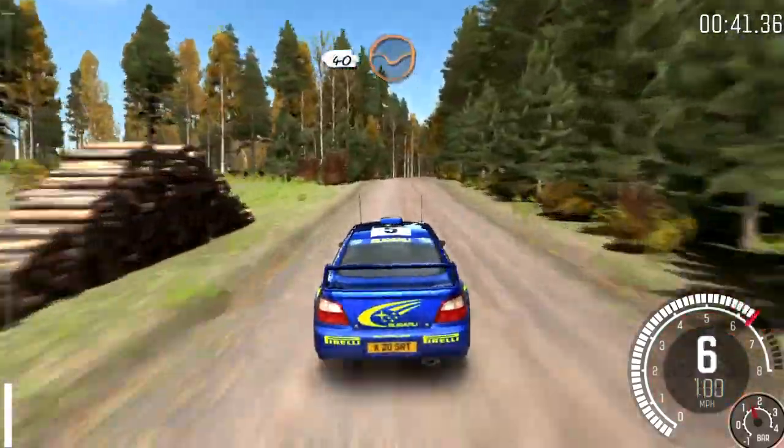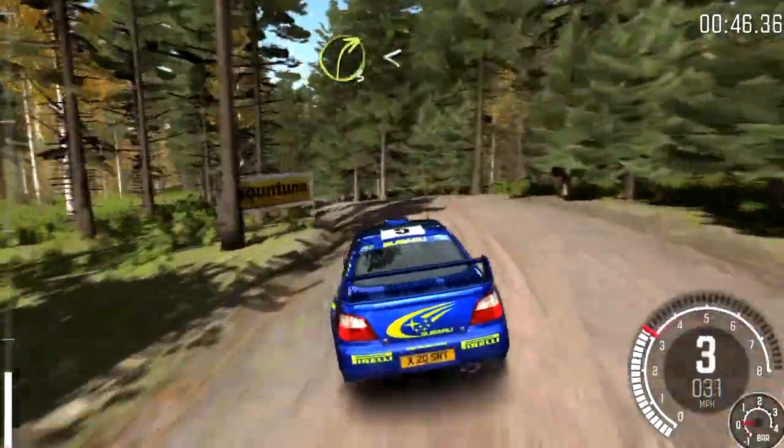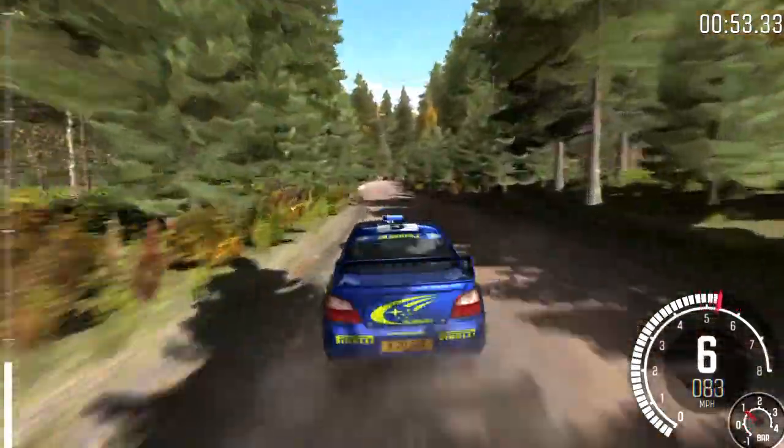Bump, and crest, 40 through there, level 3 over crest, don't cut, and right 3 open to long into left 6, into turn right 4 times, 3 over crest, 80.